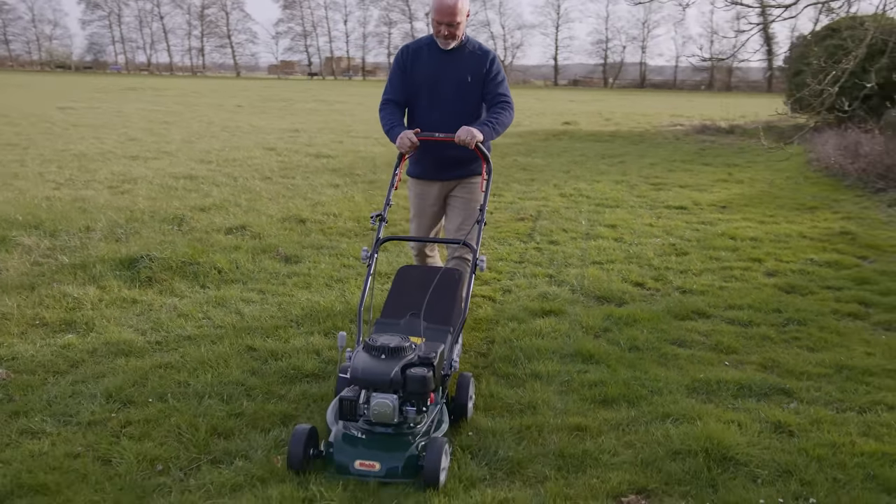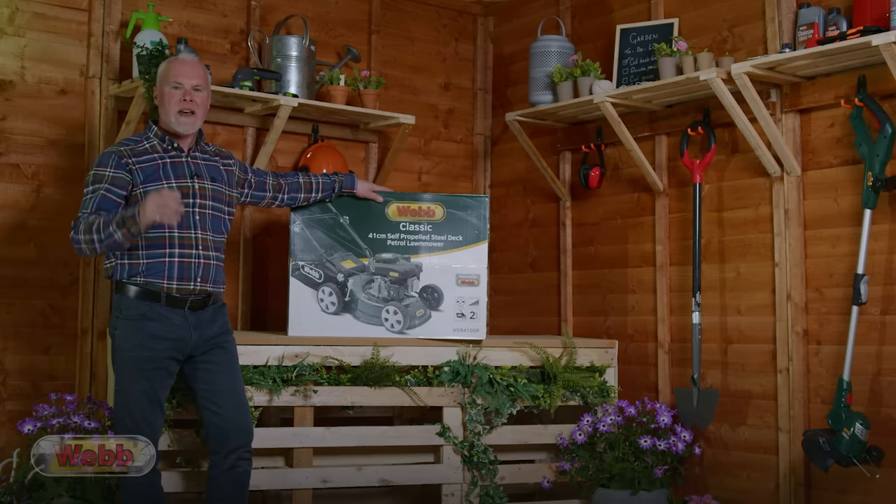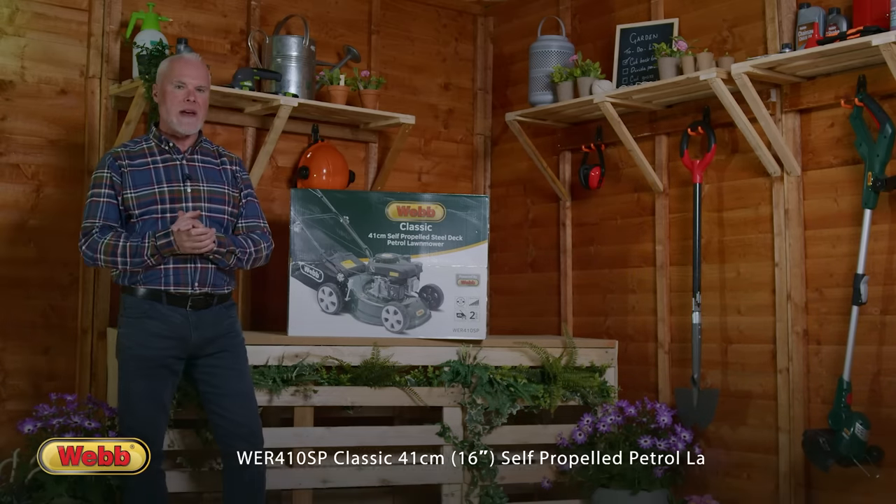This is the Webb Classic 41cm self-propelled lawnmower. My name's Adam Walcott, I'm an award-winning gardener and we're going to tell you everything you need to know about this product.